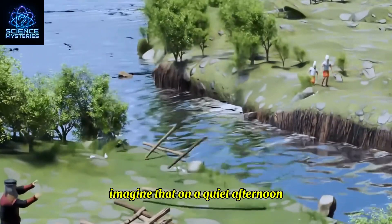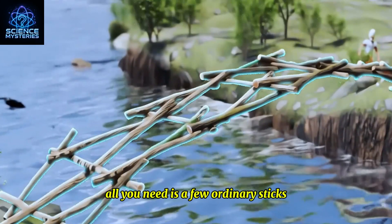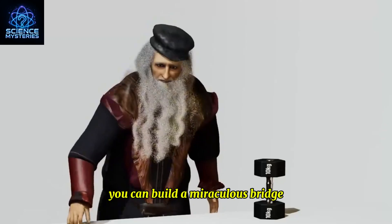Imagine that, on a quiet afternoon, all you need is a few ordinary sticks. You can build a miraculous bridge.